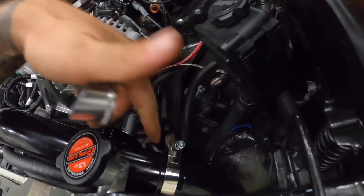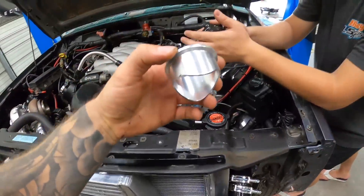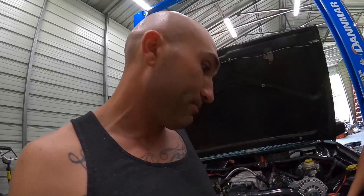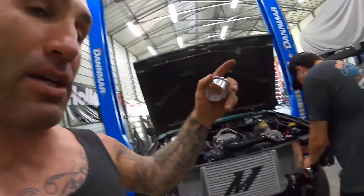I'm going to take this off — we already marked it for where we want it — and I'm going to TIG weld that onto the pipe. If you can believe that, I am TIG welding aluminum. I'm learning, but I can get the job done. Then we'll have a blow-off valve and we'll keep chipping away. Let me show you guys the footage of us cutting the grille and then us getting to work on this blow-off valve flange.